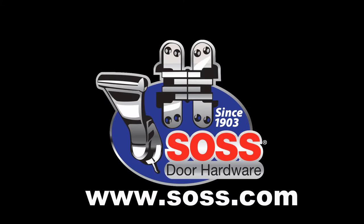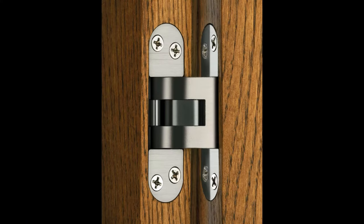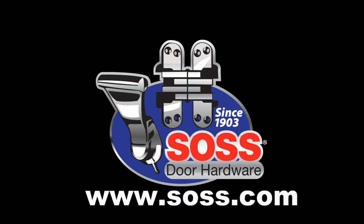Visit Sauce.com to see all the magical Sauce door hardware products, including the new Sauce 518 Wraparound Hinge. See Sauce.com to see where you can buy the door hardware that will make your designs magical.